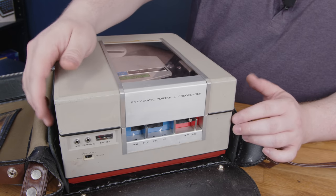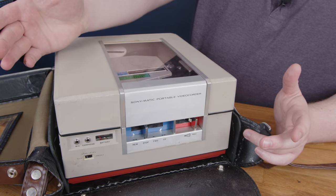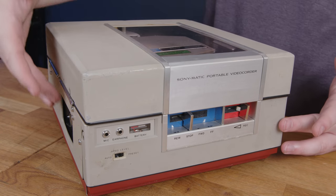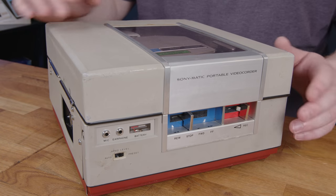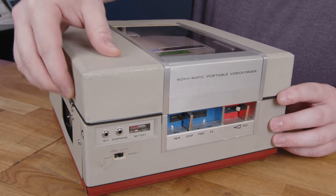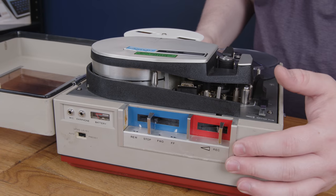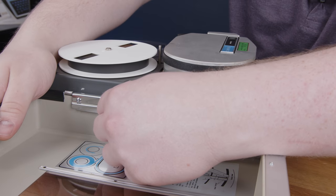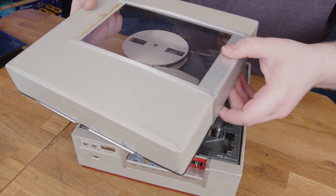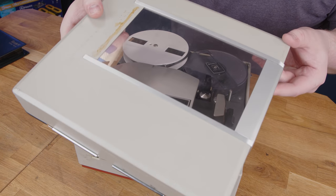Originally this had a carrying handle across the front of the case, but mine broke off a long time ago, so I suggest if you get one of these that you don't ever carry it by the handle. The styling is very 1960s. It has a flip-up cover, which is important because there are so many exposed parts that if you dropped something on this you'd certainly destroy it. There are two trunk latches for getting the lid off. The fit and finish has suffered over the years — the trim pieces were originally glued on, but the glue failed, and the whole thing's very rattly.